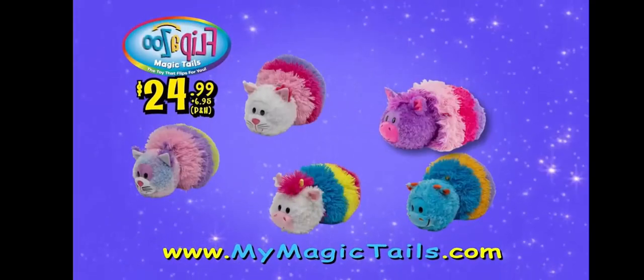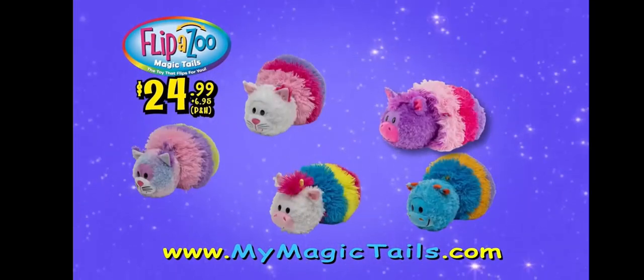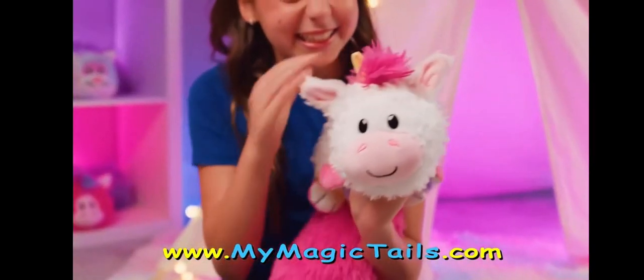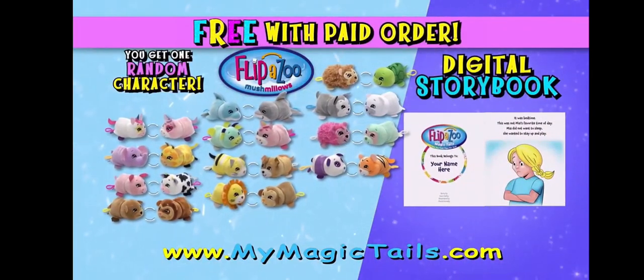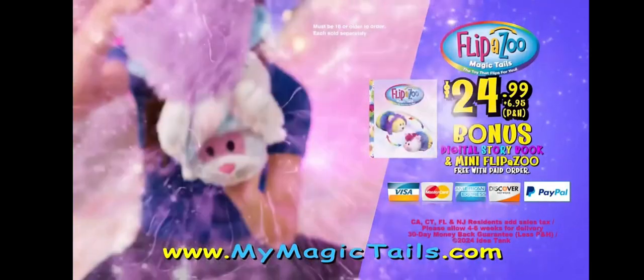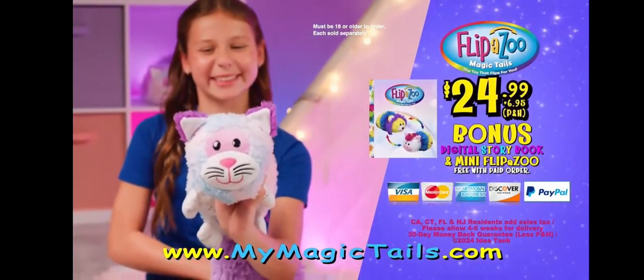You can go online to see all the Flip-A-Zoo's Magic Tales you can choose for $24.99 plus $6.95 processing and handling. But to make you really flip for this offer, we'll give you a digital storybook and a clip-on Flip-A-Zoo free with your paid order. You can go online to MyMagicTales.com. Each sold separately. Must be 18 or older to order.